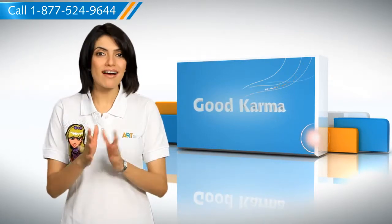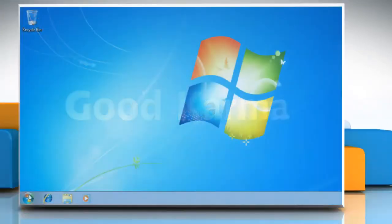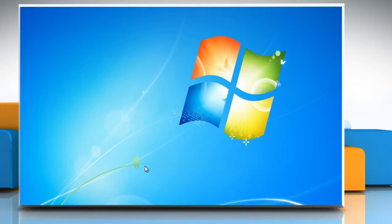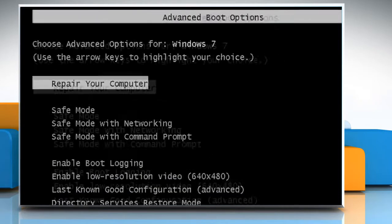Here's how you can start your Windows 7-based computer in safe mode. Follow me. Click on the Start button, click the arrow next to the Shutdown button, and then click on Restart. Press the F8 key as your computer restarts, before the Windows logo appears.